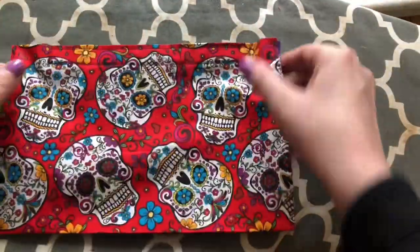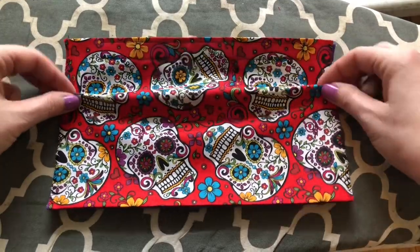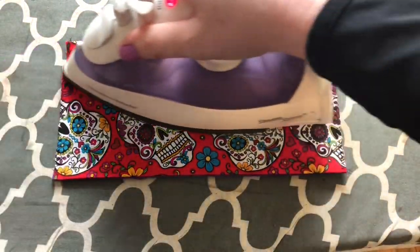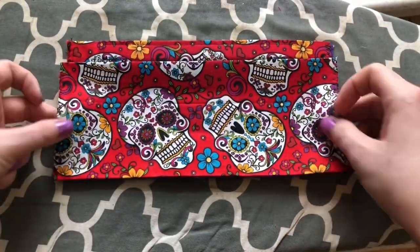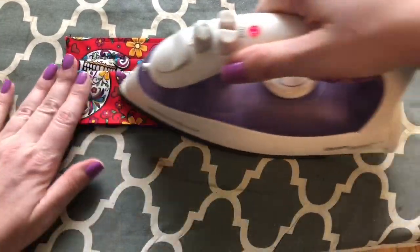Flip your mask so the velcro piece is at the top. About two inches down from the velcro piece top, you're going to fold an inch pleat. You're going to take your iron to make sure that stays in place. Once your pleat is in place, go ahead and repeat this step to form a second pleat below it.